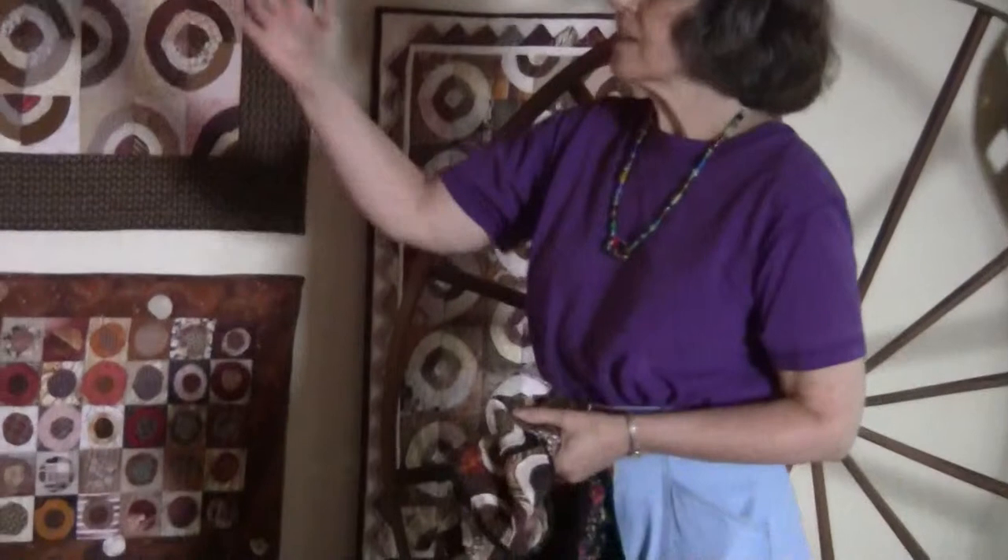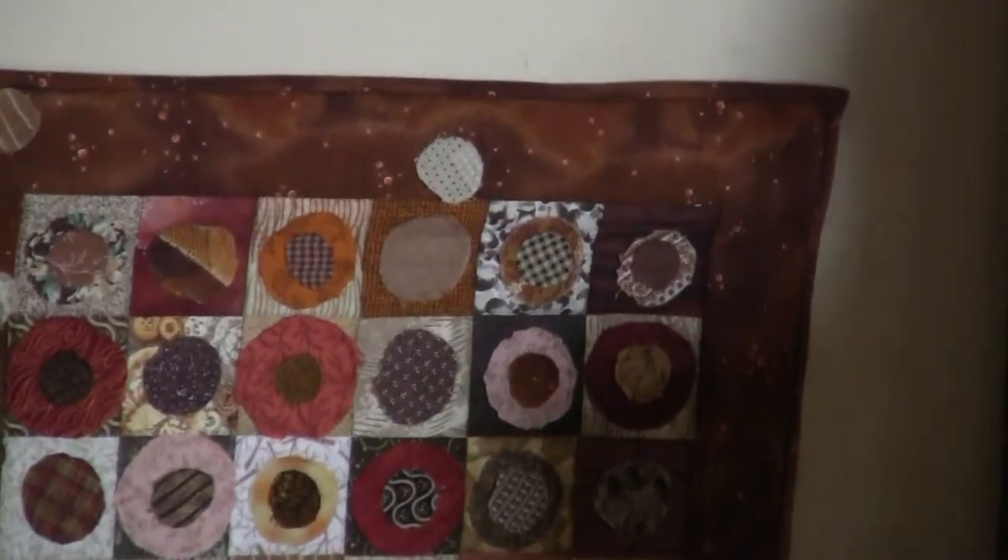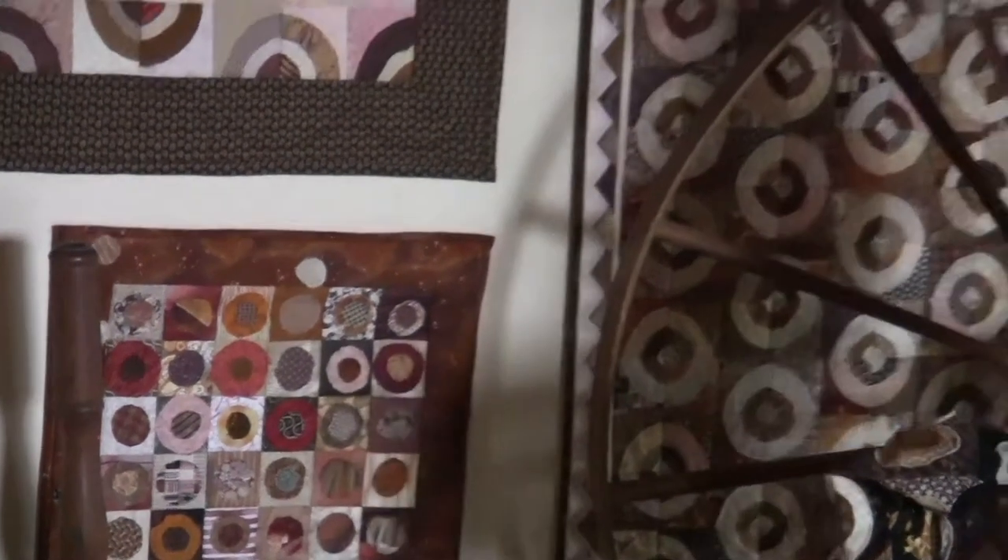And this maybe is one of my favorite little contemporary quilts. You start out with a very traditional drunkard's path block and look at all of the different arrangements that you can make with that one block.